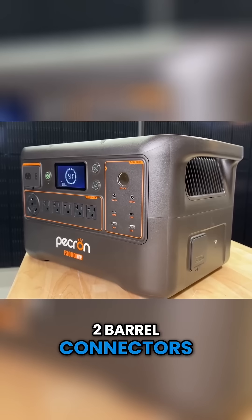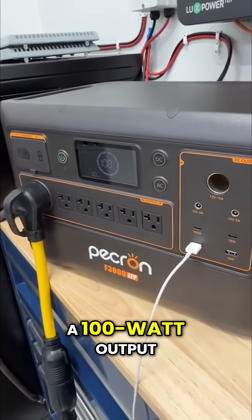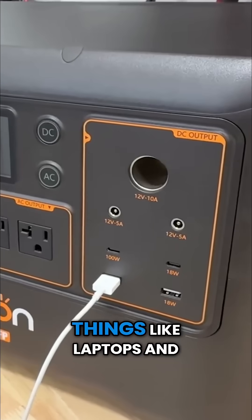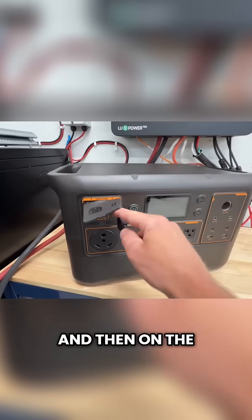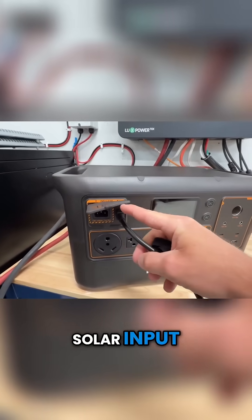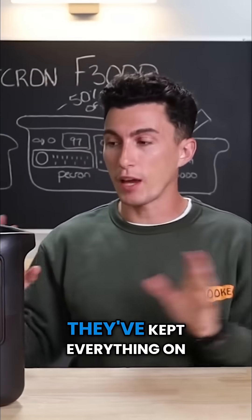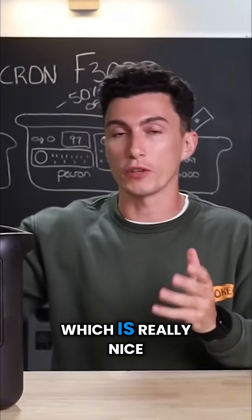You have your 12-volt car socket, two barrel connectors, two USB-As, and two USB-Cs, one of which is a 100-watt output, which is great for things like laptops. On the far side you have your AC input as well as your solar input, and on the other side you just have your expansion battery port as well as a grounding screw.